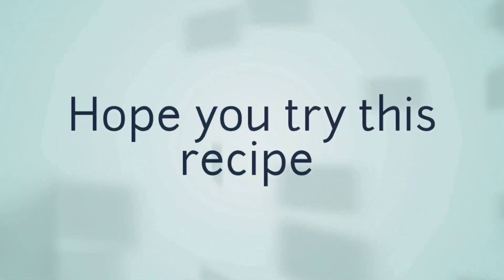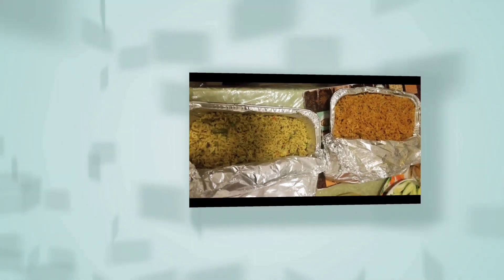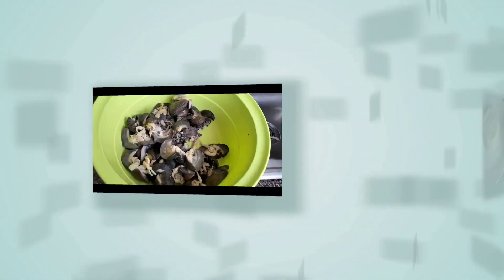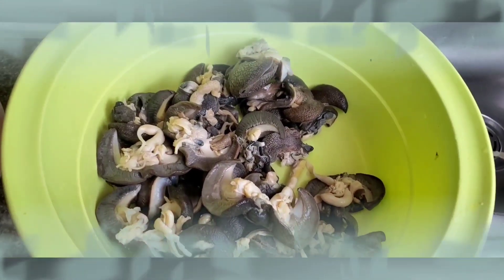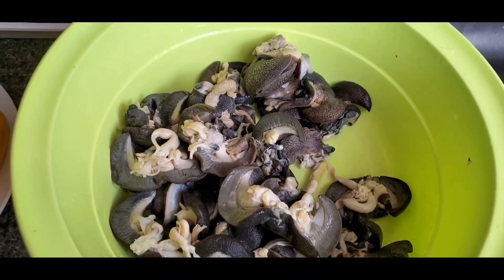All right, guys! Welcome to my channel. This is Ogongwadi's channel. Thank you so much for tuning in. Today, I'm going to be showing you how to make peppered snail.